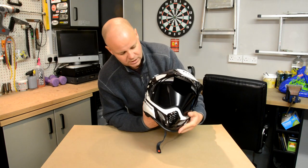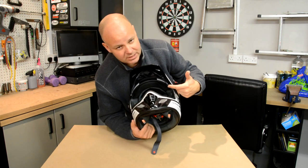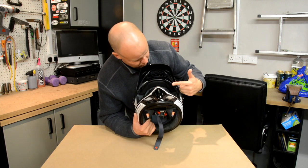I've gone for the one with the darkened visor, and I've also fitted one of those Pinlock anti-misting double glazing screens. I have those on all my helmets — they work really well — so I went for that again.